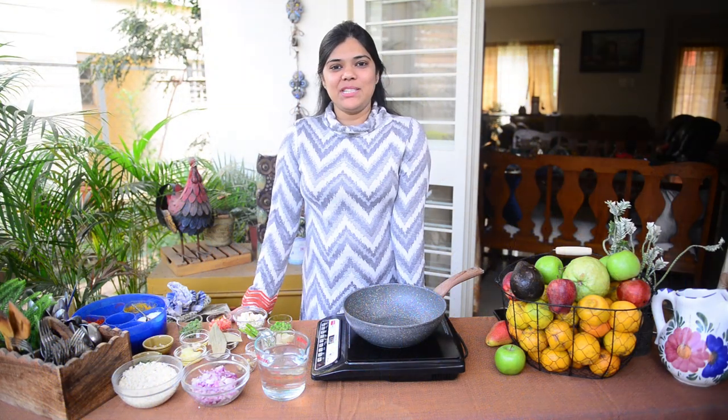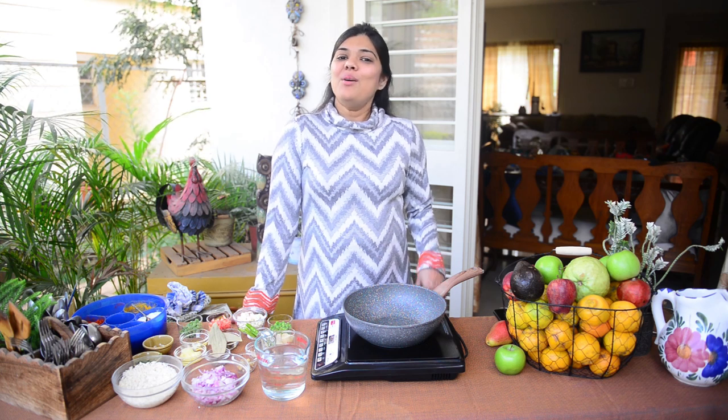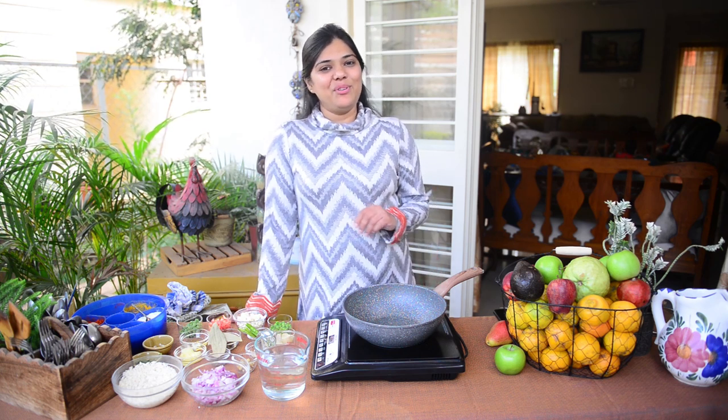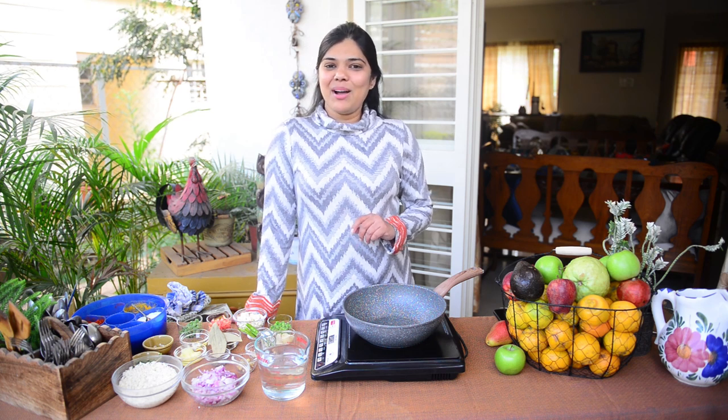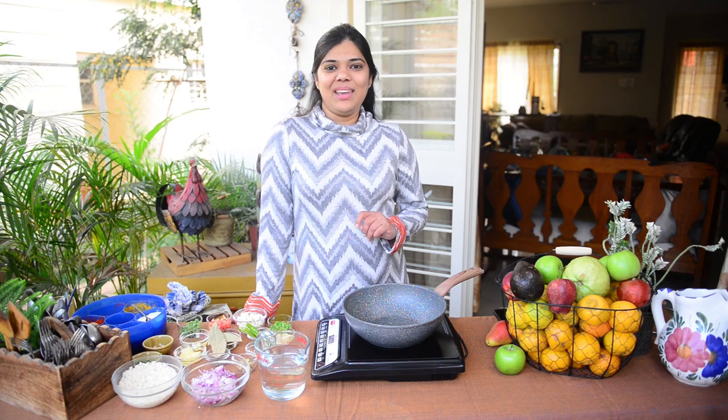Whenever I have a party or something special at home, instead of making plain white rice, I like to make a pulao. Pulaos are really easy to make but they lend a very very nice flavour to the plain boring steamed rice. I am Neha Mathur from Whisk Affair and today I am going to tell you how to make veg pulao. So come, let's see how to make it.